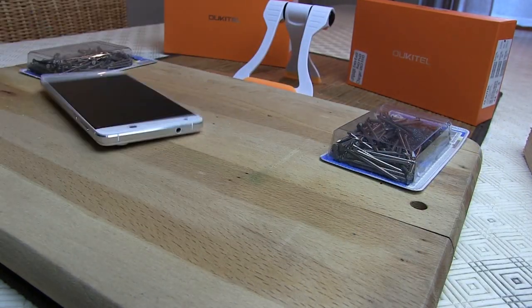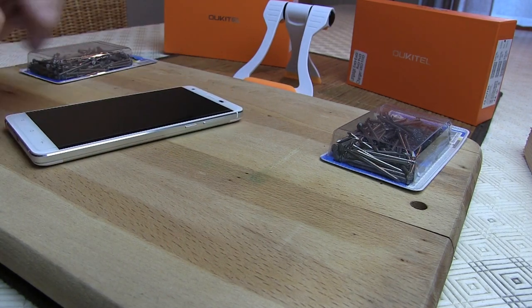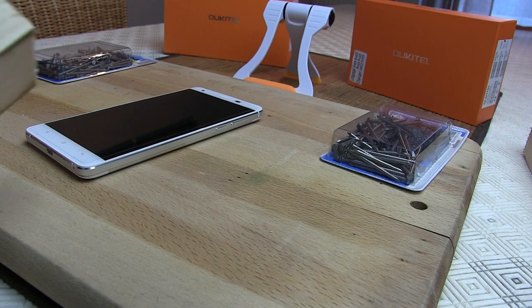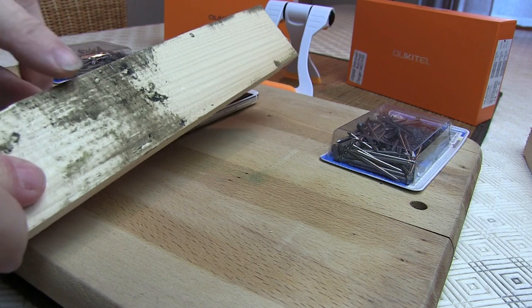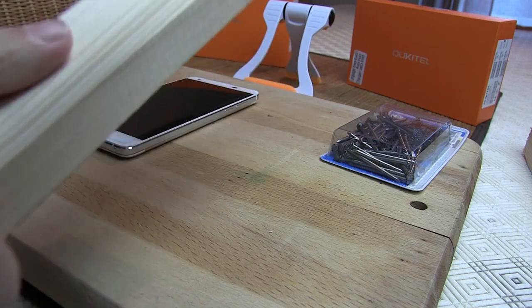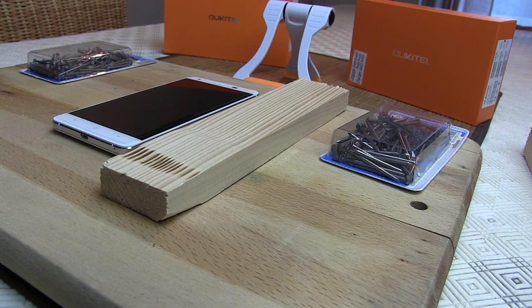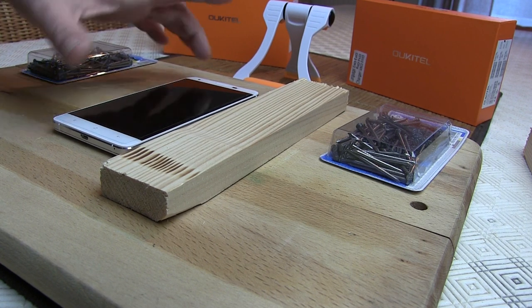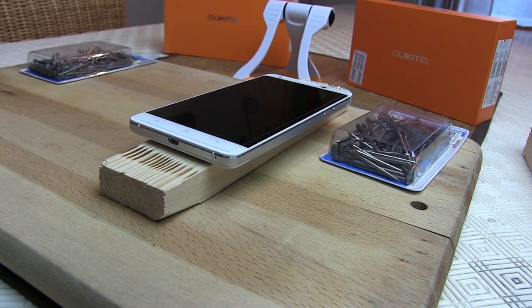Bon, vous voyez, on s'amuse, on s'éclate. A priori, il n'y a pas de souci pour l'instant — il a résisté au coup de bois, qui est un petit peu usé d'ailleurs, il était à l'extérieur, mais il est dur comme du bois. Donc on va attaquer tout de suite par Massive Destruction, par l'équipe de Sinophonics, la team Sinodroid, travaillant avec la boutique Sinophonics.